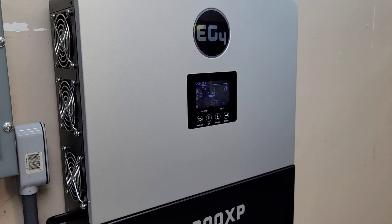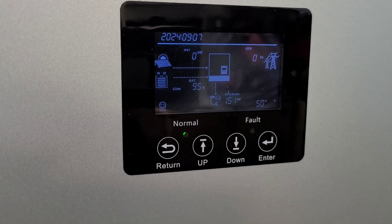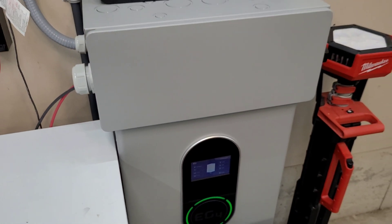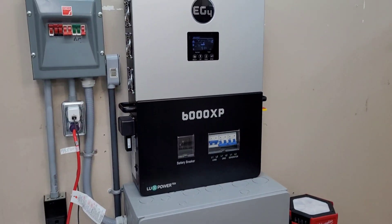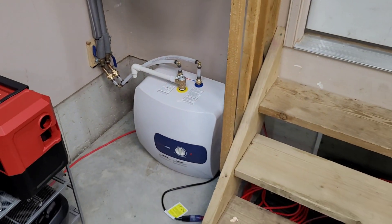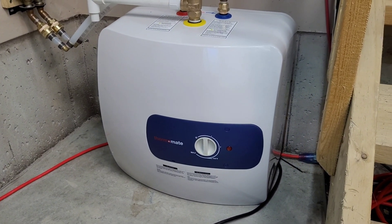The tank is up and running — we are pulling 1,500 watts, 1.5 kilowatts on leg one. Currently sitting at 94% state of charge, coming towards the end of the day. The sun has pretty much gone down and it's really cloudy and raining today. We're set to 125 degrees, so we'll just let it run, keep an eye on the usage, and check back in a bit.